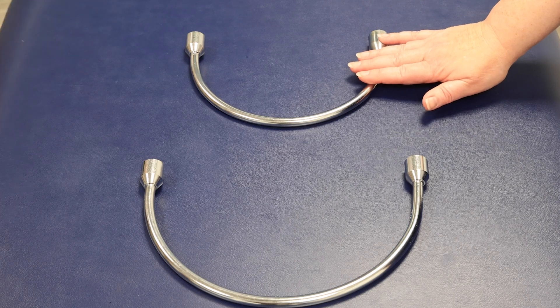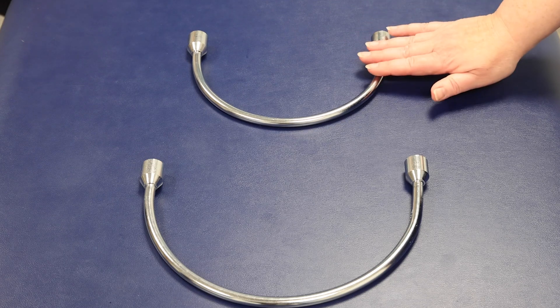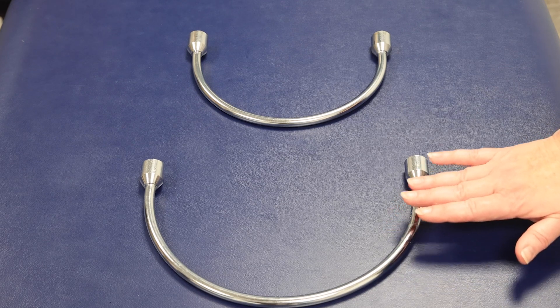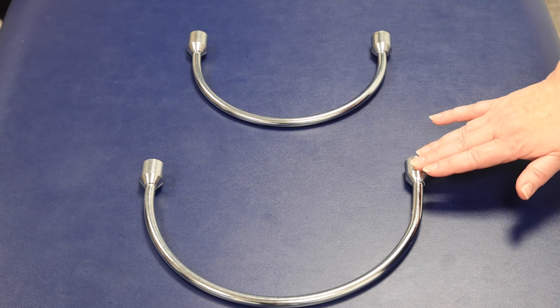Now choose the appropriate ring size. The possible options are size 2, up to 53 centimetres, but this is too small. Size 3, up to 70 centimetres — this is slightly larger, which is preferable to accommodate swelling and prevent pressure damage.